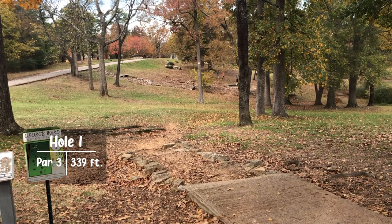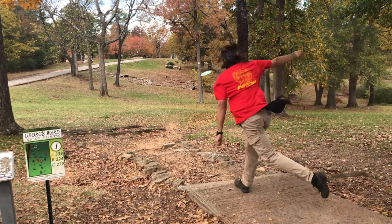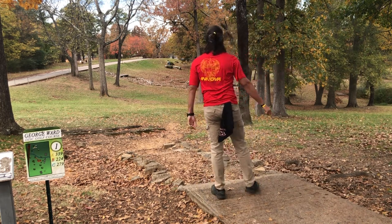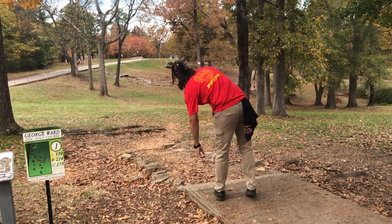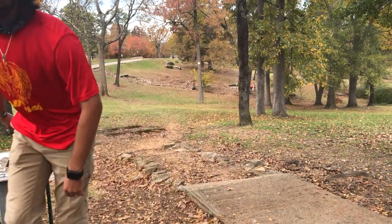Hole one coming in at 339 feet — not too far, not too difficult — but there are two mandos on this hole. I'm going to throw this leopard. It's going to flip over because it's in this base plastic, and it's a leopard, so that's what it wants to do. Unfortunately, I missed the second mando, which means I'm headed to the drop zone.